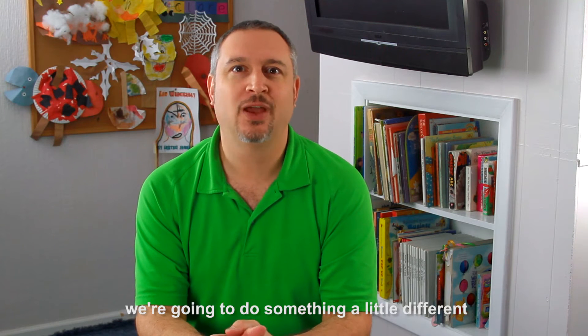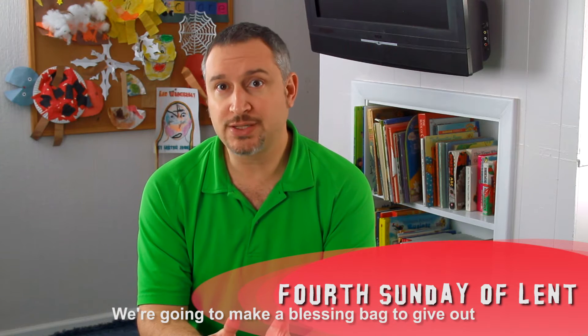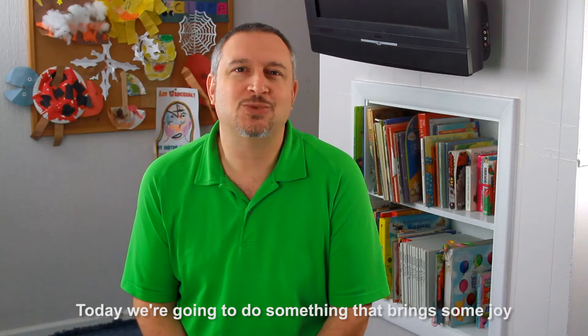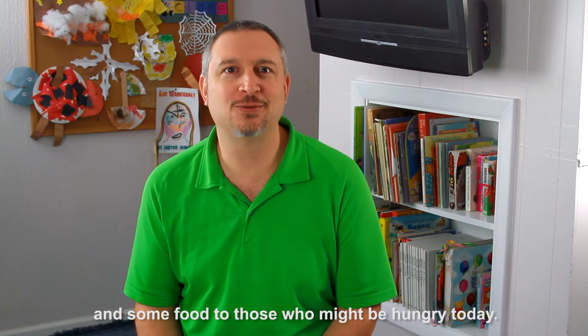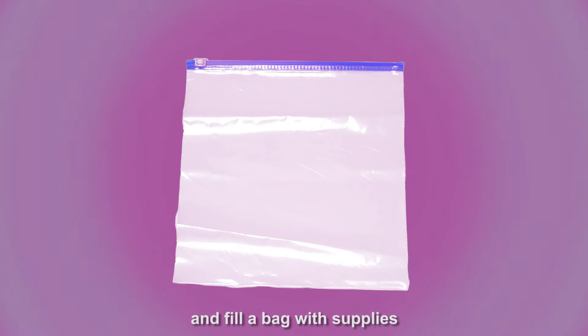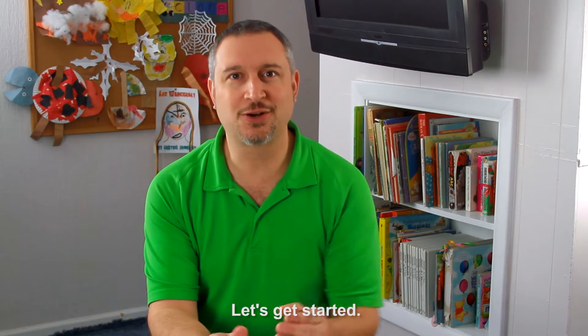Today on Catholic Cross with Claire, we're going to do something a little different for the fourth Sunday of Lent. We're going to make a blessing bag to give out to the homeless. Today we're going to do something to bring some joy and some food to those who might be hungry today. We'll make a card and fill a bag with supplies that we can give to someone next time we see someone in need. Let's get started.